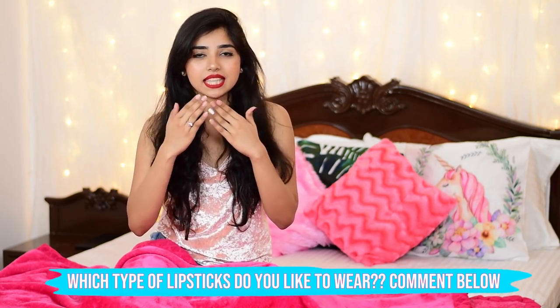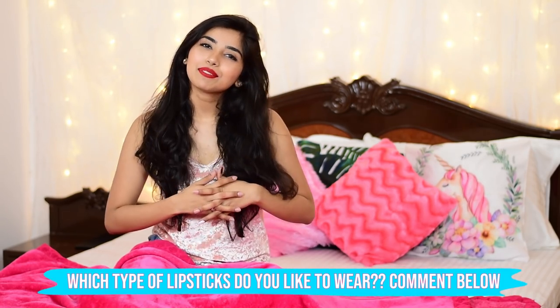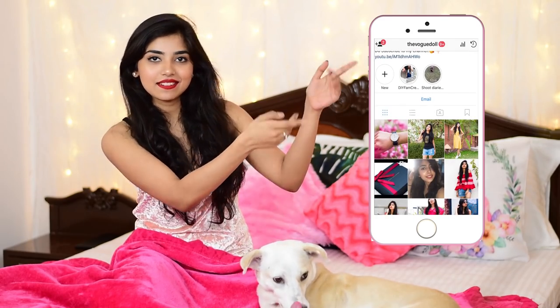I personally like matte because it tends to stay on longer and doesn't transfer, which is a good thing. I'd love to know which kind of lipstick you guys like, especially in the summer season. Today's feature goes out to Pia, Sinita, and Sunny — thank you so much for your comments, I really appreciate all the love. If you want to get featured in my next video, subscribe, turn on the notification bell, and comment which lipstick you like — I'll select three of you for my next DIY video. Also, don't forget to follow me on my Instagram and Facebook, links are right here. I would love to connect with you guys there too!